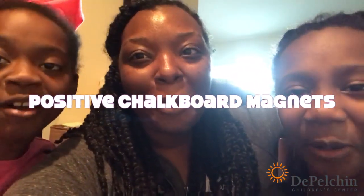Hi, welcome back to our channel. My name is Candace. This is Ria. And today we're making Positive Chalkboard Magnets.